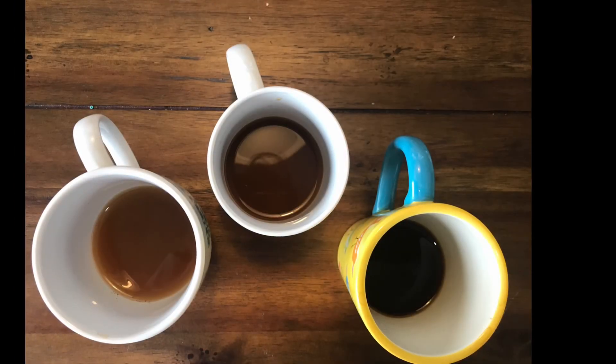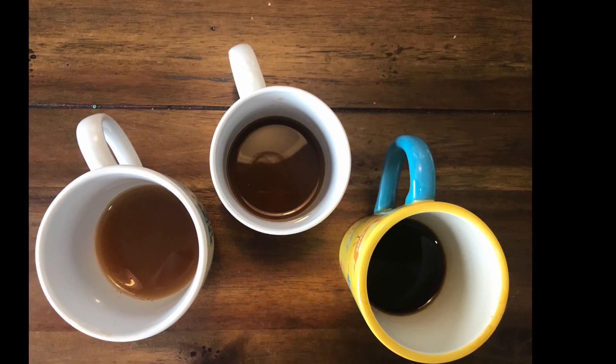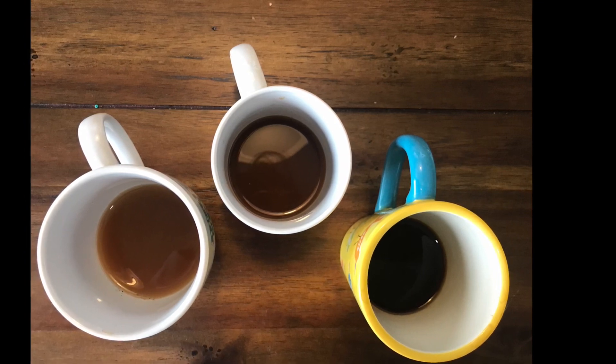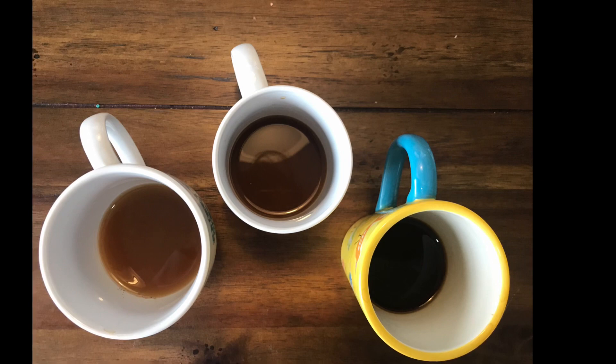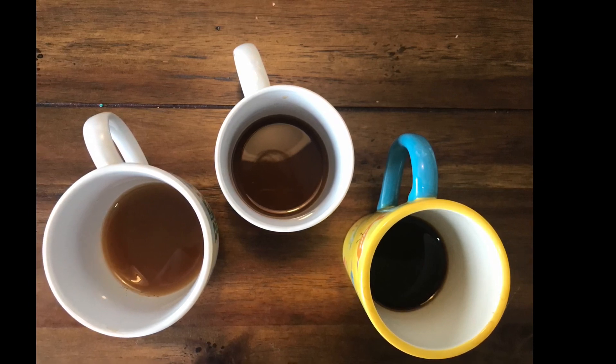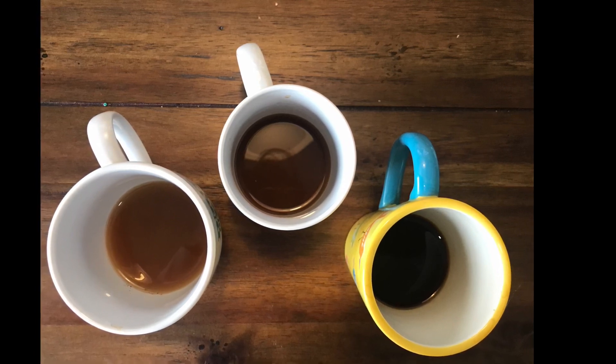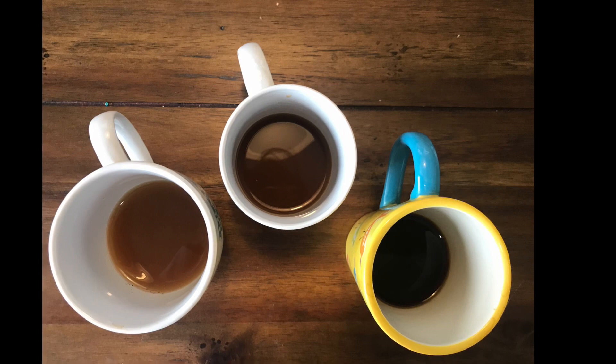Take a look at my cups of coffee. The one in the yellow is the first one I brewed, and it is a small cup of super dark coffee — I didn't use very much water. The other two I mixed with water from the faucet to get the color just the way I wanted it. The one in the middle is kind of a medium brown, and the one on the left is a much lighter brown.